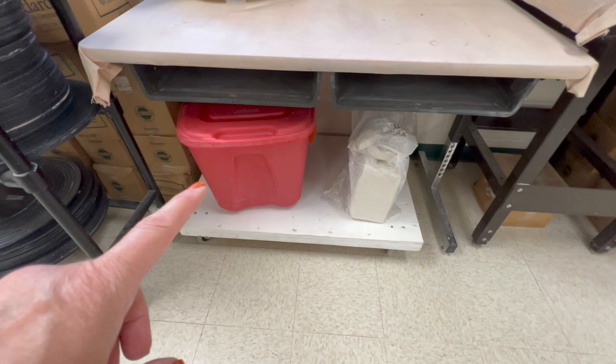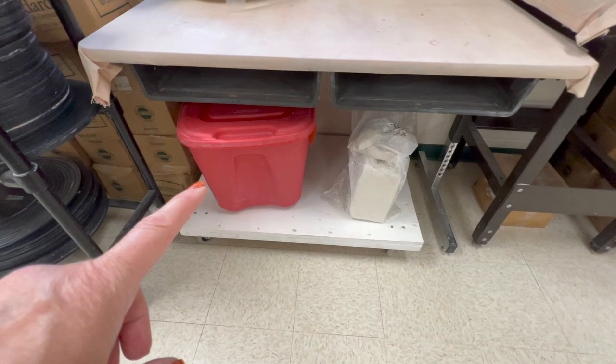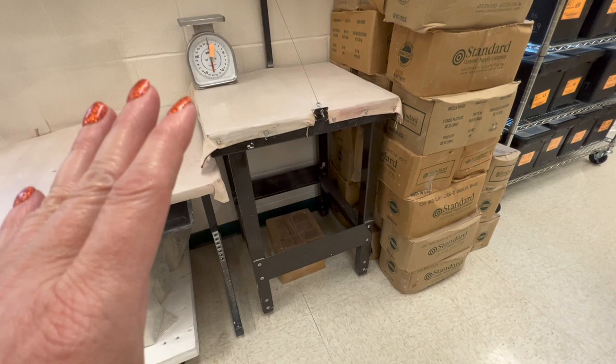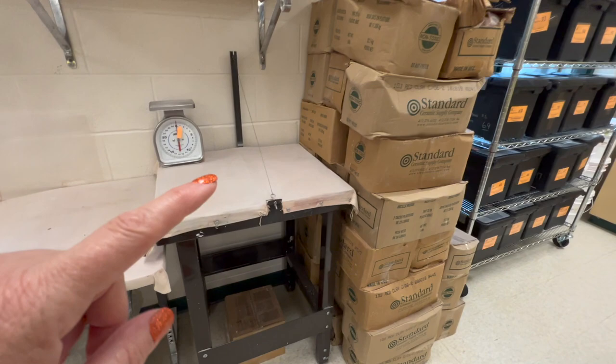This bin is currently empty, but this is where my wheel throwing kids will keep their bags of wedged clay. Then I have a wedging table — honestly, we don't even use the wedging table that much; mostly they're using their tables. There's one of the scales.